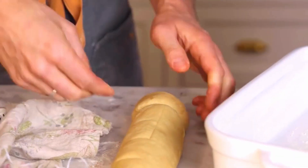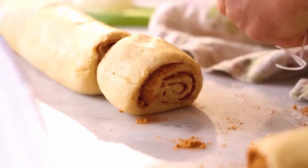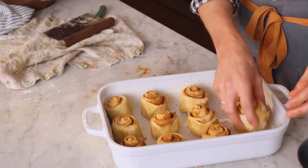Step 8: Cut and Arrange. Use dental floss — you read that right — to cut the dough log into slices. This gives you clean and even cuts for beautiful rolls. Arrange the rolls in your prepared pan, leaving some space between them for rising.